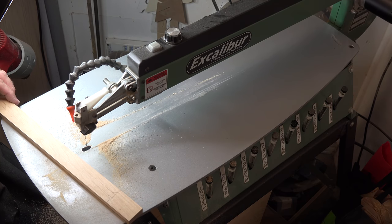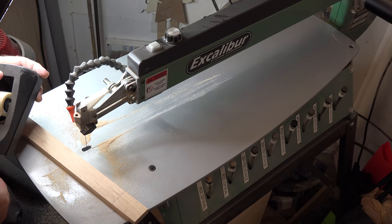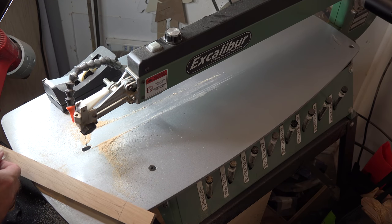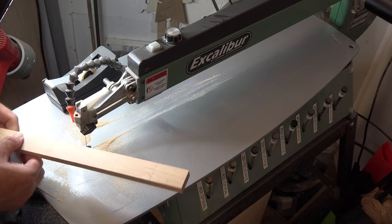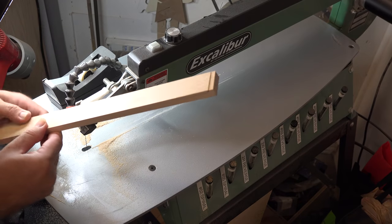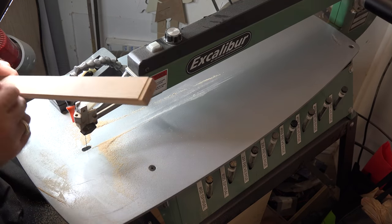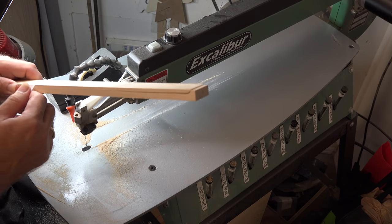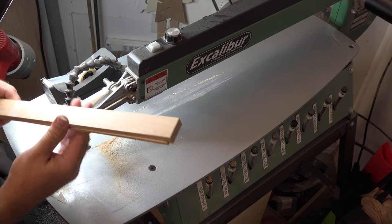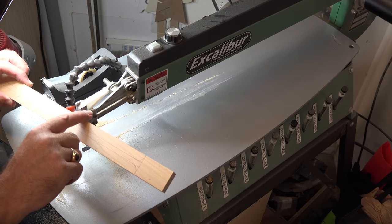Now that you've got that first profile cut, put it back together and use a little bit of clear tape — packing tape, painter's tape, whatever you like — as long as you can see the lines you're cutting. Tape this thing back together. It doesn't have to be perfect; this bottom piece is going to be scrapped. Put a few pieces of tape on there just to hold it securely, and once it's taped up we're going to cut the profile on the inch-and-a-quarter side.